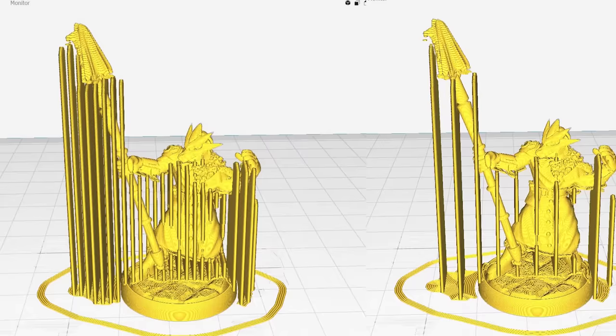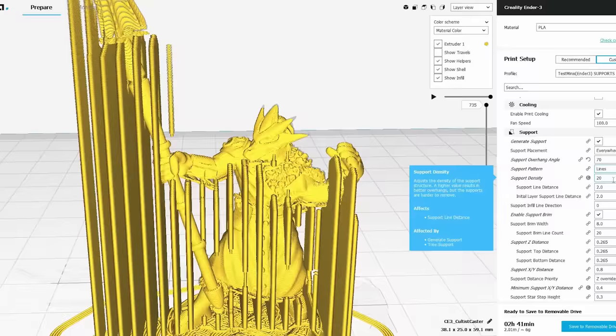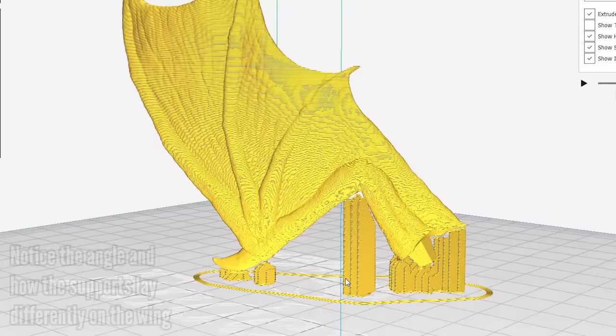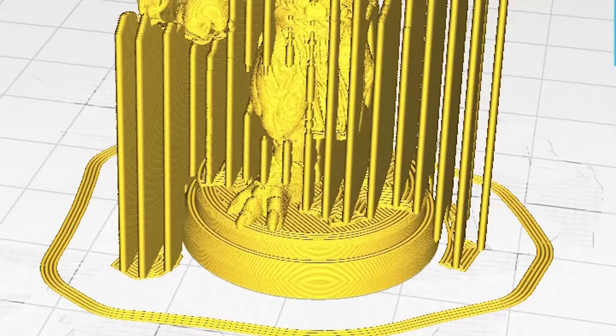Moving on to support density — support density is how many support structures are in a given area, not how dense they are material-wise. If you feel supports are too strong or hard to remove, you lower the density. One thing affected by support density is the distance between the support lines. For larger prints this isn't a big difference, but for minis this can be the difference between a supported piece and one that isn't really supported at all. I generally leave my support density at either 15 or 20%. I also turn on support brim, which creates a brim for your supports to make it less likely they'll fall over and cause a failure. I use this when printing a mini on its base when I don't want to use a raft.